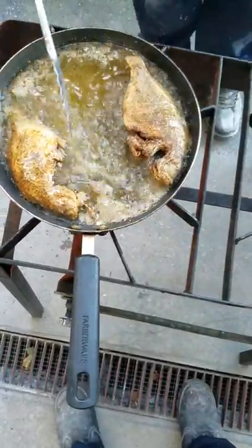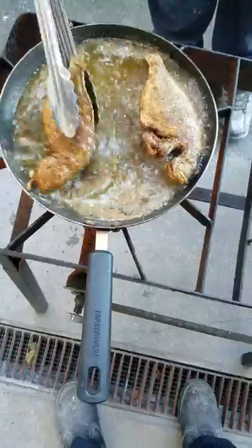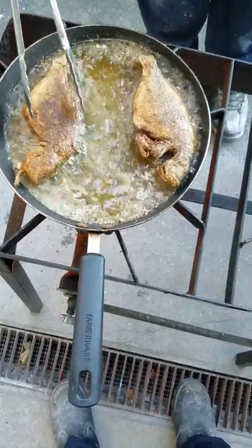So you cook like a good 5–7 minutes and then you turn it over and let it cook from the other side.